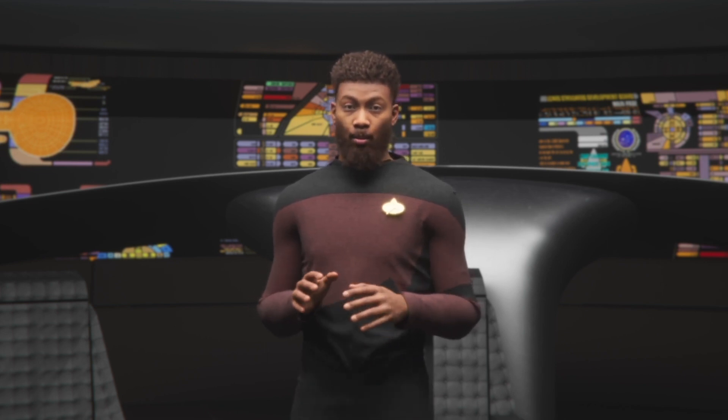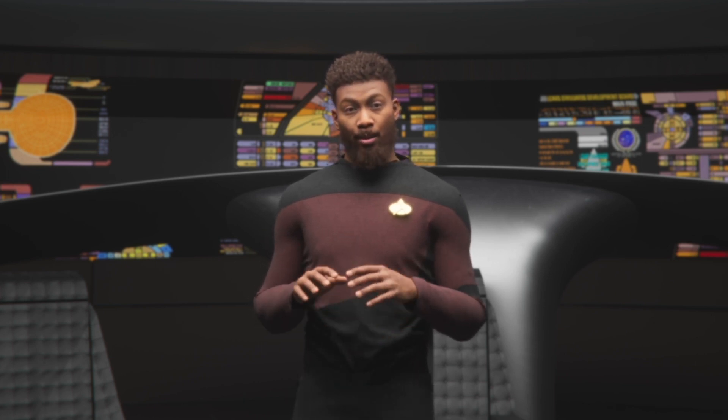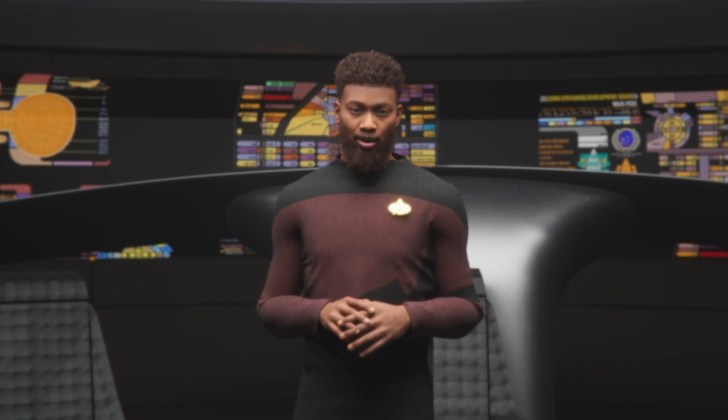Additionally, while the helmet itself is comfortable to wear, it can be a bit bulky and cumbersome. This may not be a major issue if you're using it in a controlled environment, but it could be problematic if you need to move around a lot during your capture session.